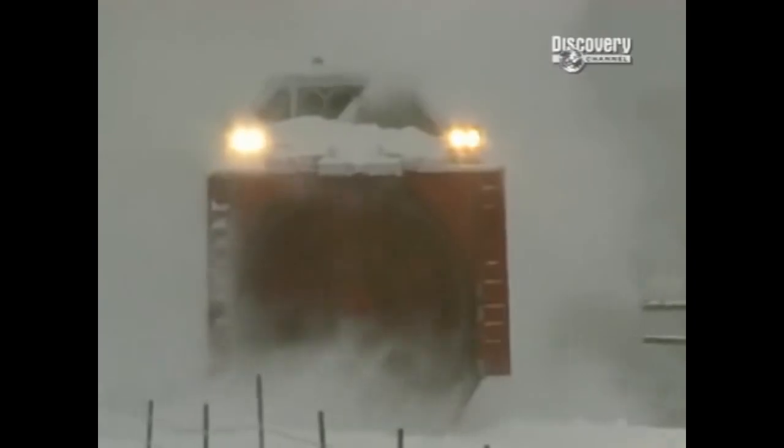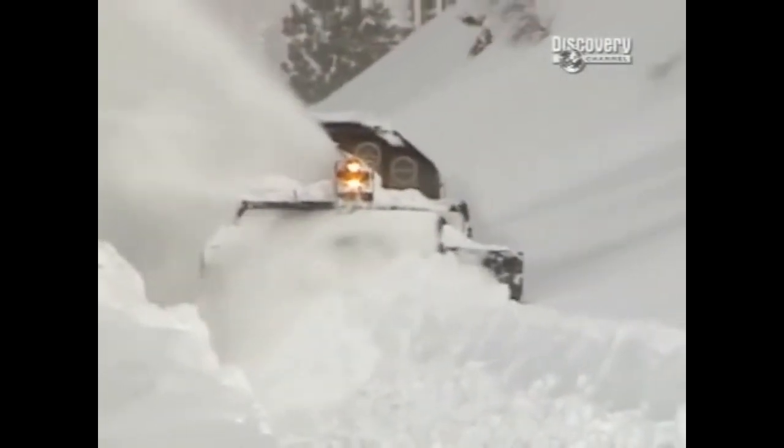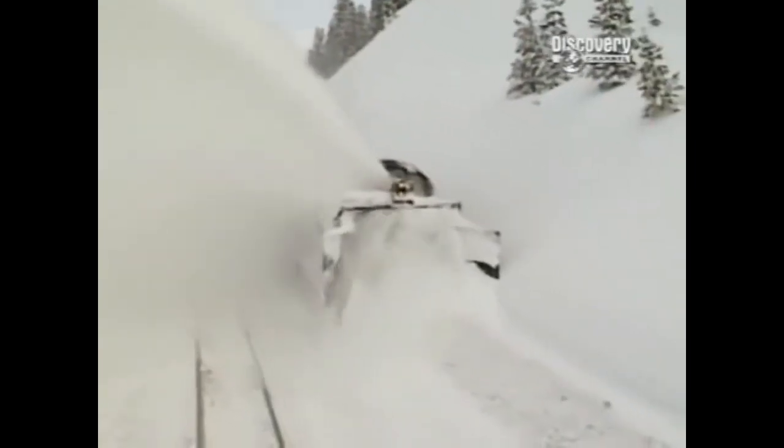The last time we brought the rotary out was '96 and '97. We had over 500 inches up on top of the hill, when we average 450. We had a 12-and-a-half-foot bank, so we brought the rotary out, and the following day we plowed from Emigrant Gap to Truckee and cleared the railroad up.